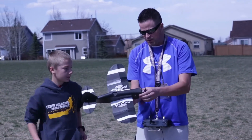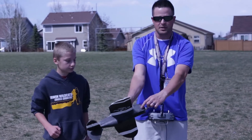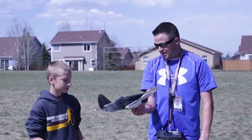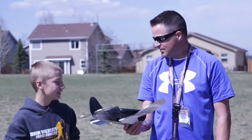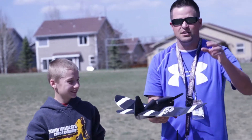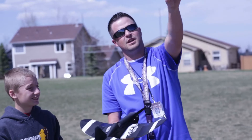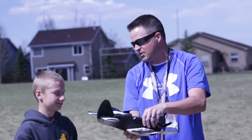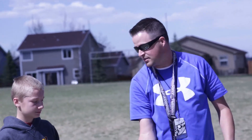No structural damage to the motor except you just got to glue these pieces in a little bit better. Broken prop and that's it. Other than that, you flew awesome, dude. The thing you need to work on is when you get into that bermuda triangle right here — you got to make sure you don't cut it too hard because you'll lose the air underneath your wings and this thing will drop out of the sky.